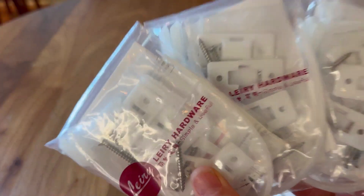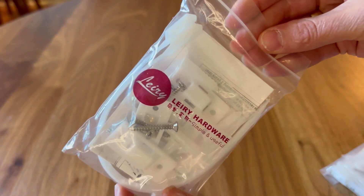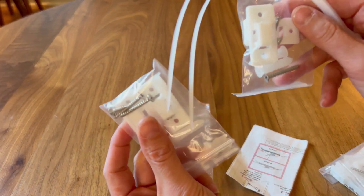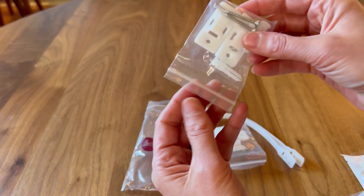Let's quickly go over what comes with these furniture anchors. I like that each one's individually packaged, as I often lose my furniture anchor pieces and needed some new ones. In each packet you get two anchor sets, and these are very simple to use.